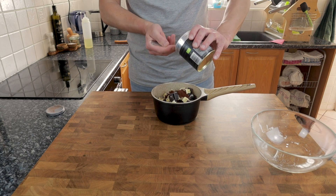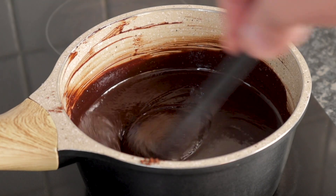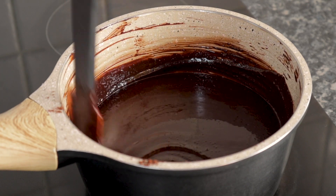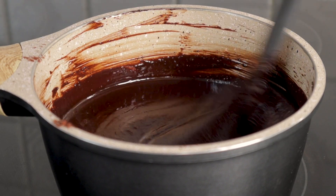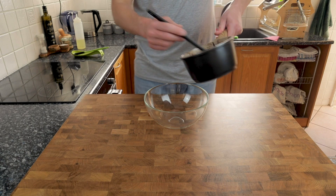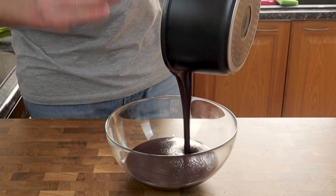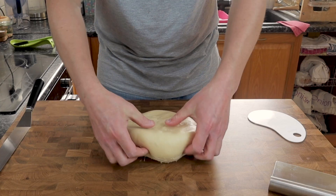We'll begin with the chocolate coating that goes on the inside. I've added 250 grams of 70% cacao chocolate, 180 grams of unsalted butter, 100 grams of sugar, and two tablespoons of cocoa powder to a pan, and gently heated this until it's melted through. Then I'm going to leave it in a bowl on the side until it's cooled to room temperature — you don't want to use this hot.